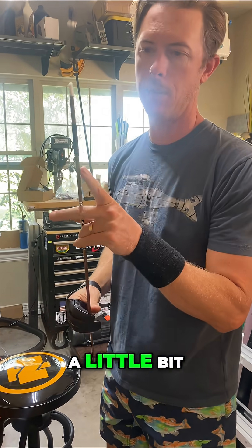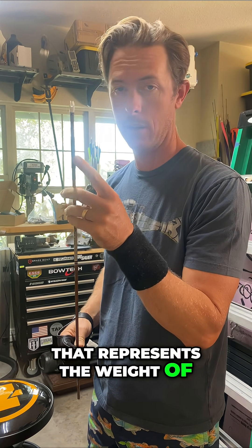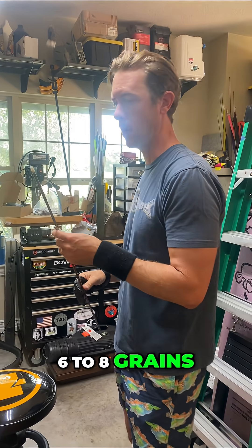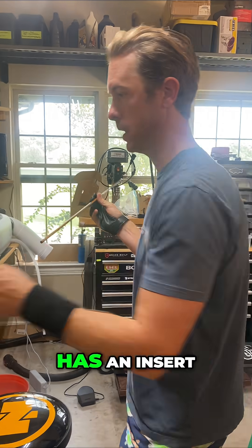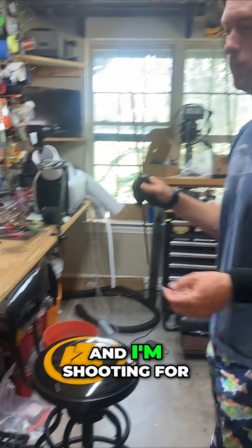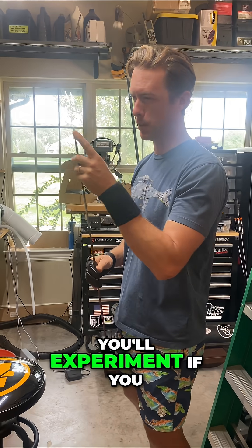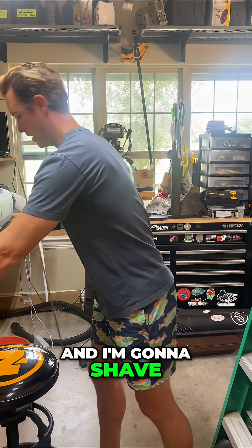We're going to shave the arrow down a little bit. I have a piece of tape on here that represents the weight of feathers I'm going to put on the back, which is about 6 to 8 grains. The front already has a 75-grain insert, and I'm shooting for about a 450-grain arrow, which is a little lighter than I normally shoot with trap. I'm experimenting — you'll experiment if you get into trap. So I'm going to take the nock end and shave it down.